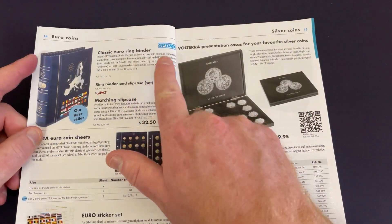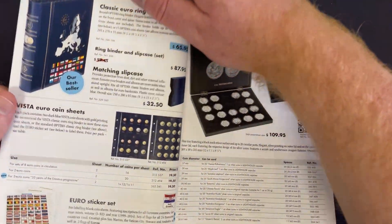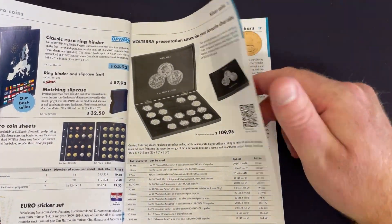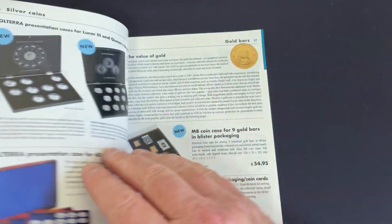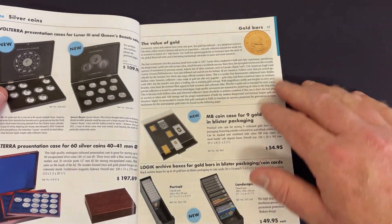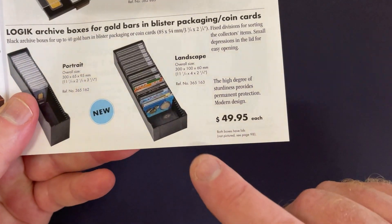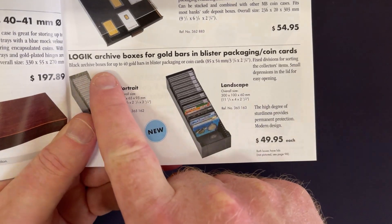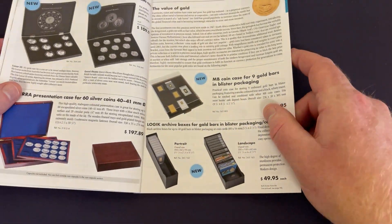There's another classic Euro ring binder — the Optima — and a Euro sticker set. Lighthouse produces coin and banknote things for collectors all over the world, so they've got options for people everywhere. This is something Australia has started to do — these little cards with coins in them, and a logic archive box to keep them all organized.